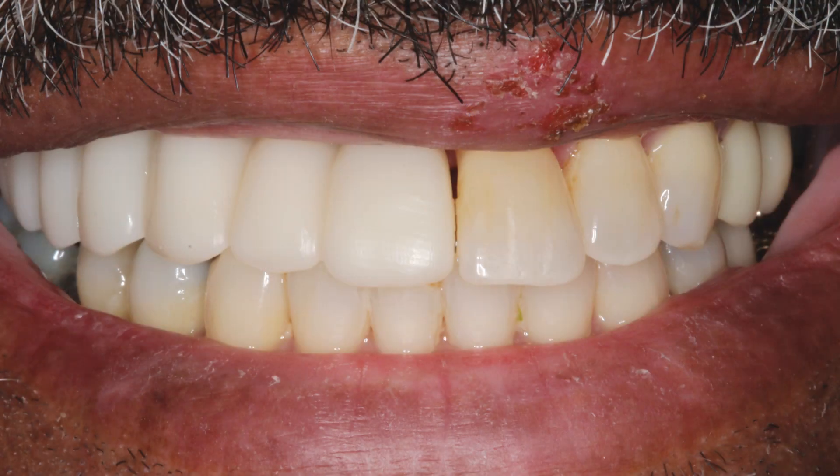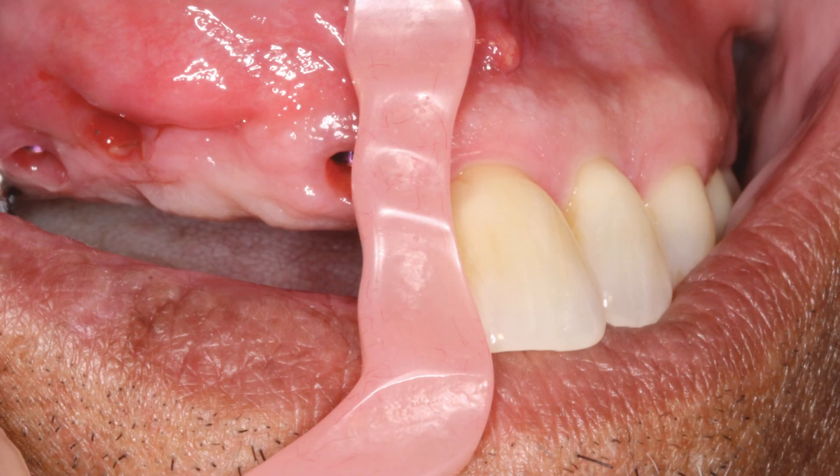Because of the excessive vertical bone loss created by the periodontally involved teeth, it was determined that the final Bruxer solid zirconia prosthesis would be designed and milled with gingival areas and pink coloring to maximize aesthetics. The gingival shade guide was used to select the proper shade for the soft tissue portion of the prosthesis.